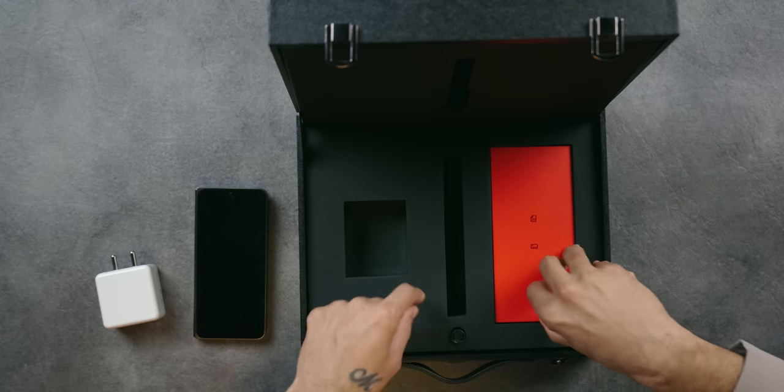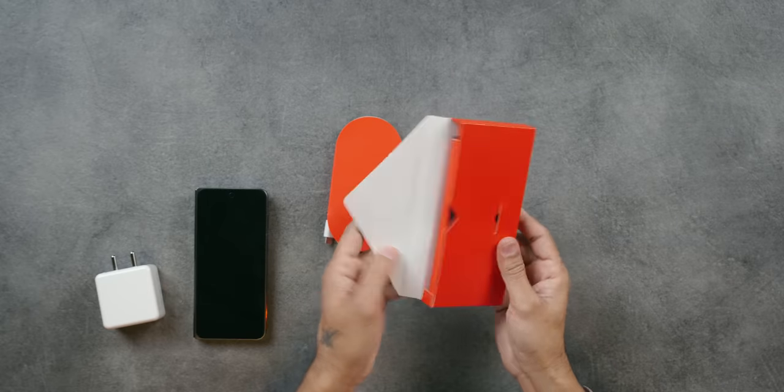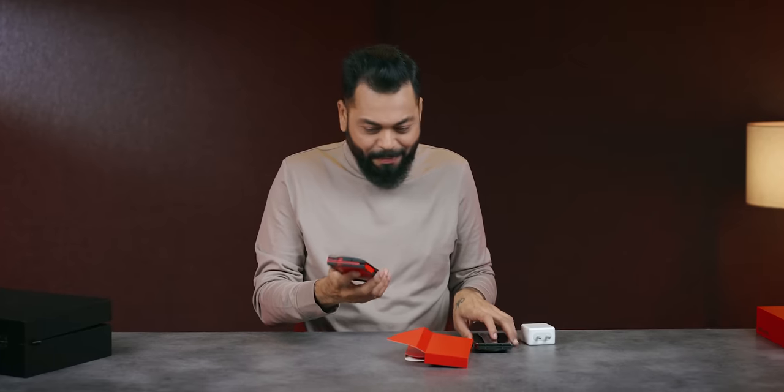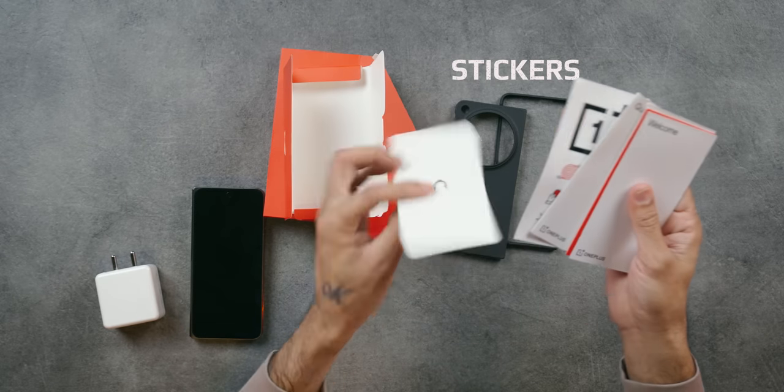An 80W charger comes in the box. Let's remove and look at everything. Alright, the case is there — same material, vegan leather. Then there are a lot of stickers, a SIM card tool, and documentation.